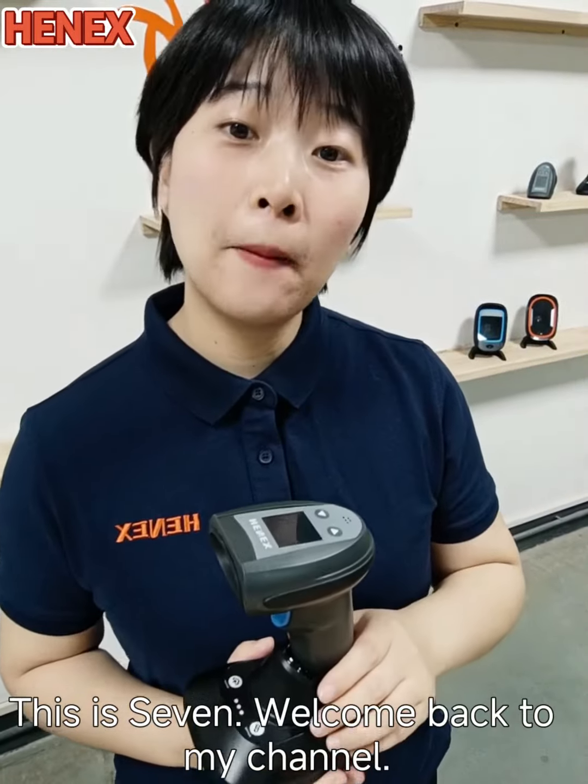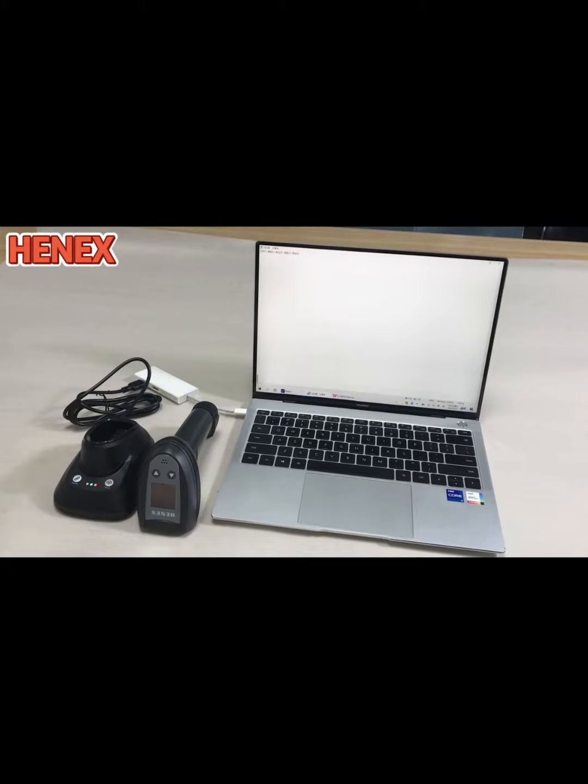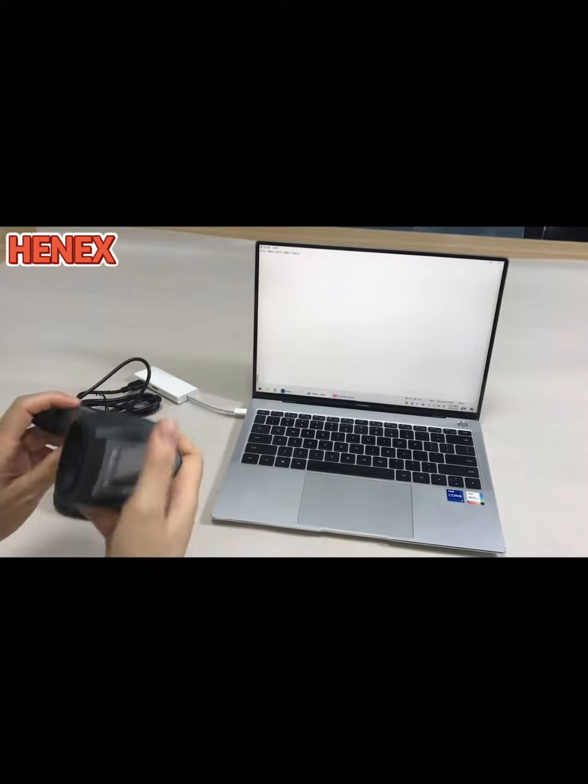Hello guys, this is Seven. Welcome back to my channel. Let's keep going. Today I will show you how this model works. This is Seven here.